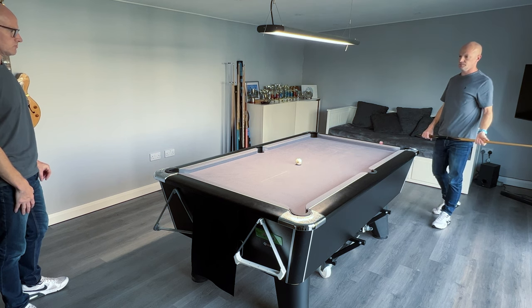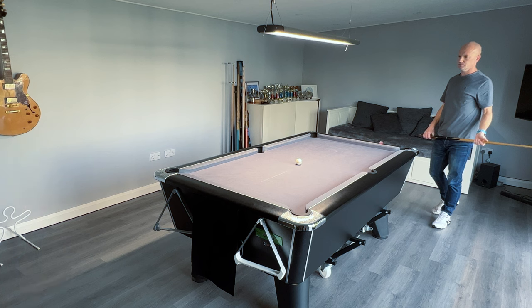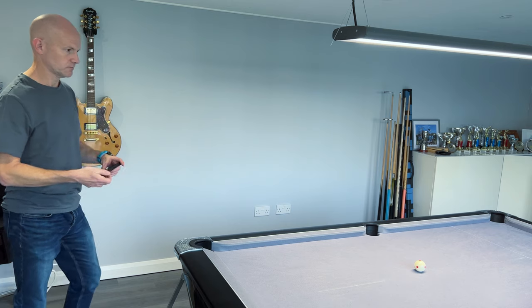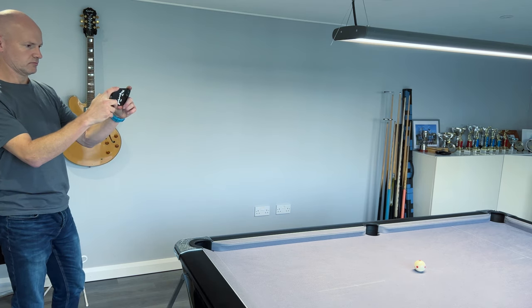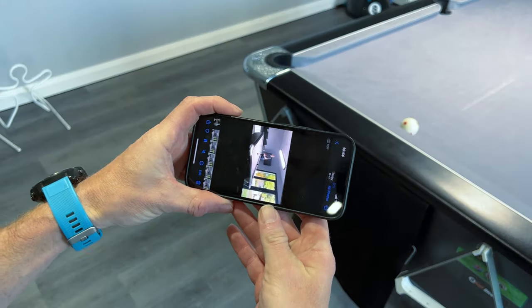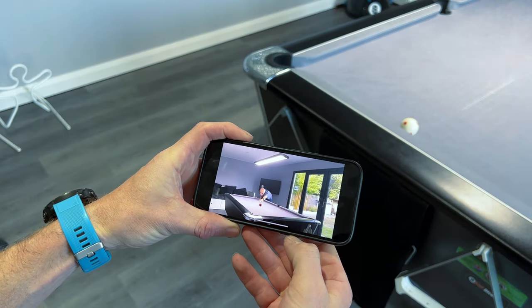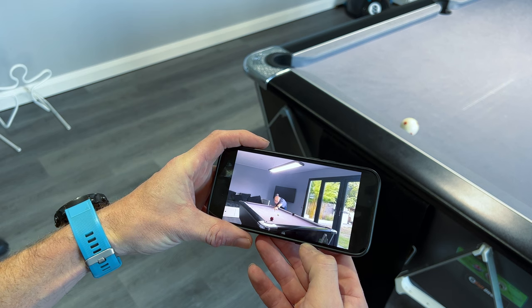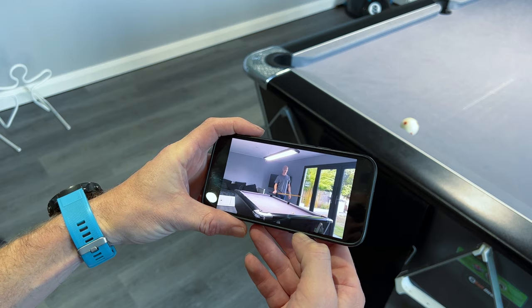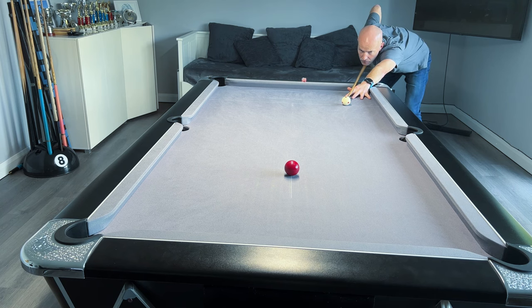For most people who are practicing on their own, either down the pool hall or at home if they're lucky enough to have a table, they need a way to self-analyze. By far the easiest way to do this is to film yourself. So many people these days have a mobile phone capable of recording video, and just being able to closely study footage of yourself is a really useful way to try and spot any errors you might be making.